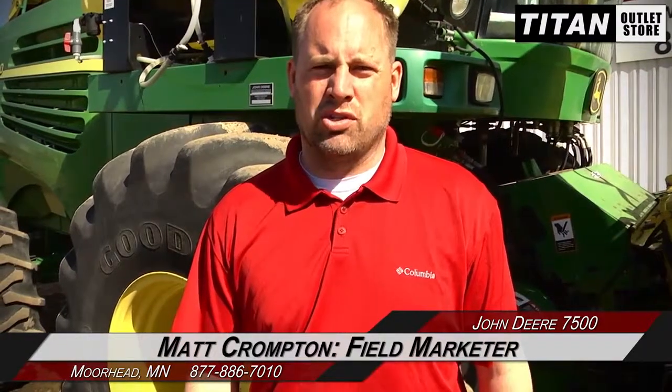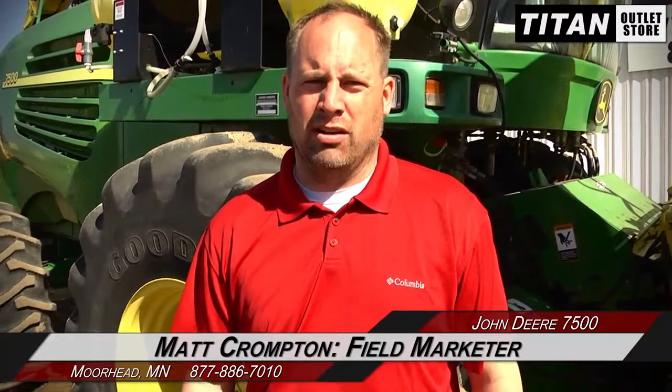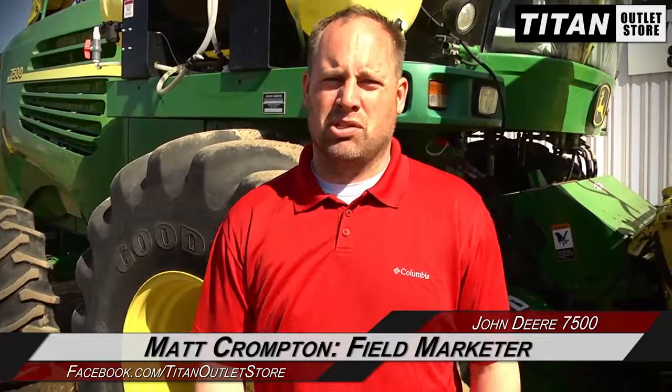Hey guys, Matt here again at the Titan Ellis store, just letting you know we got this John Deere 7500 forage harvester in two-wheel drive, eight-row corn head on a 30-inch row. It also comes with an inoculant on it as well. 2600 engine hours, 1900 separator hours, good metric tires on 800s at about 80%. Good, well-taken-care-of machine — give us a call.